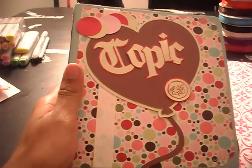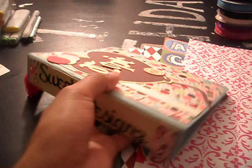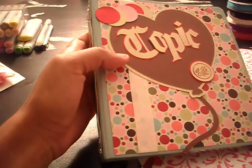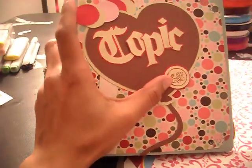Before I get started, I wanted to show a project that I did a while ago. This is my Copic binder. I use my Cricut, and this paper, I believe, is by Pink Paisley. This iJuice sticker.